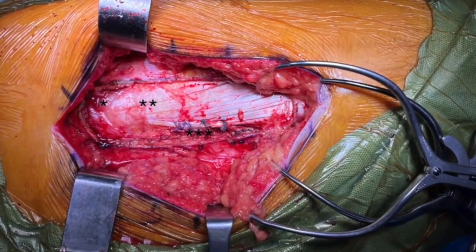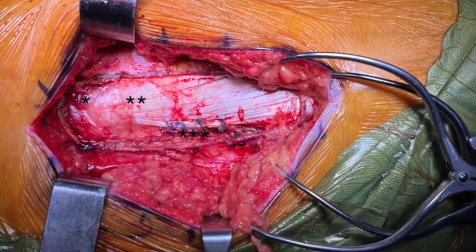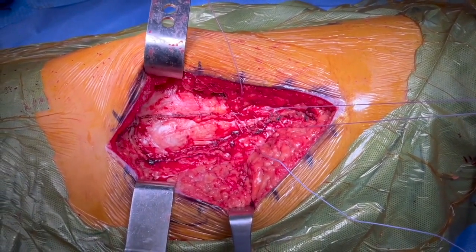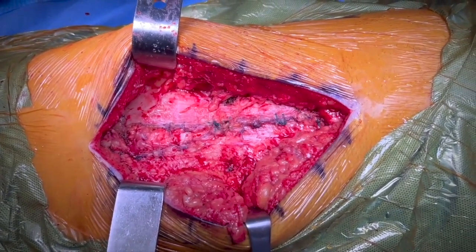Repairing the intermuscular septum with interrupted orthochords in figure of eight is an important step. Then we begin the repair of the harvest site with interrupted sutures and eventually close it to the greater trochanter, re-tensioning the gluteus and the ITB.